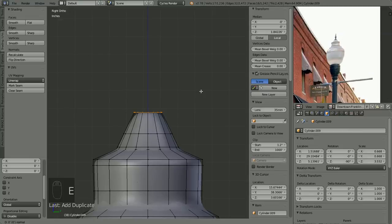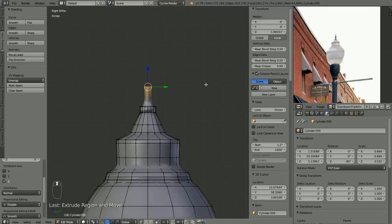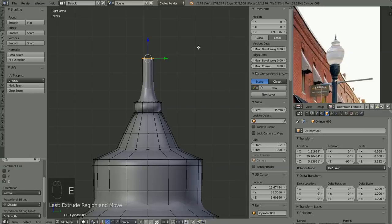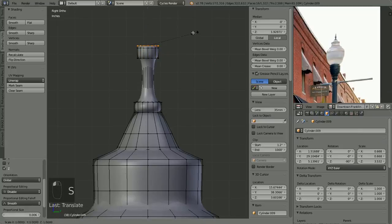Basically the same process — we'll extrude and just pull it up about there. E to extrude once more, lock it in place, pull it up just a hair, scale it down, extrude that up, zoom out, pull that up just a little bit more. E to extrude, left-click, lock it in place, S to scale it out some. E to extrude again, bring it on up to about there, extrude again, bring it up a hair, scale it down, extrude it kind of up like that.